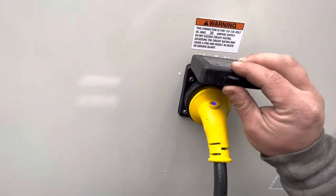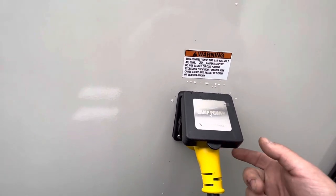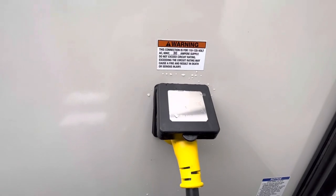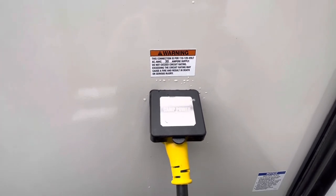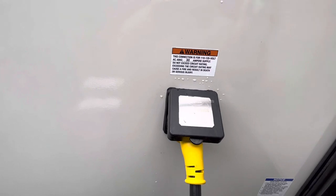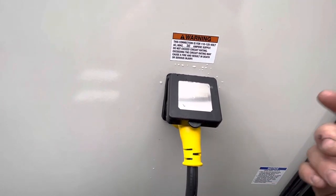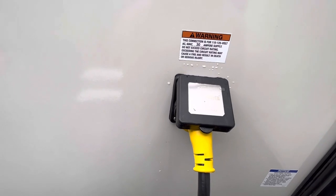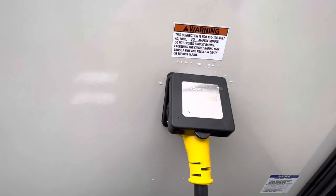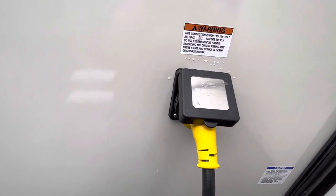Right here you have your power cord hookup — this is a 30 amp service. When you go to campgrounds, make sure you ask for the 30 amp hookups. If you're at home, you can get an adapter to plug into a regular household outlet. The only thing you can't run is your air conditioner, because that requires the full 30 amp service — the air conditioner requires 20 amps itself, and a household outlet is 15 or sometimes 20 amps. So just don't run the air conditioner if you're plugged into an adapter at home. But everything else — you'll be able to charge up the battery, run your fridge, clean the inside, turn on the lights and stuff — so that's pretty handy.